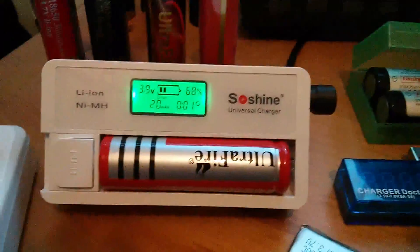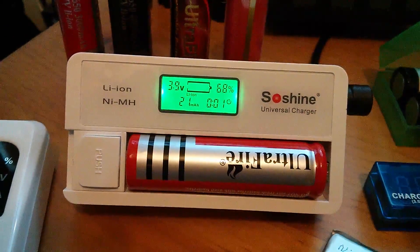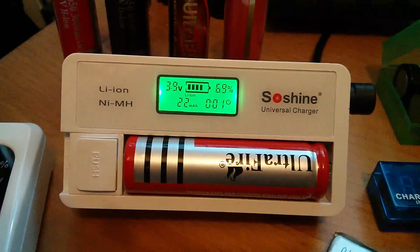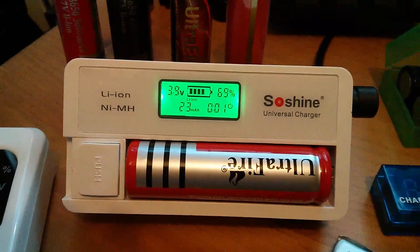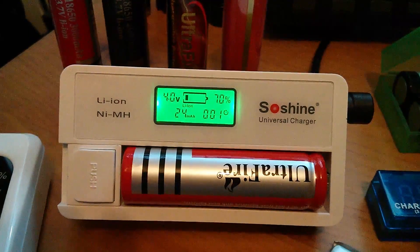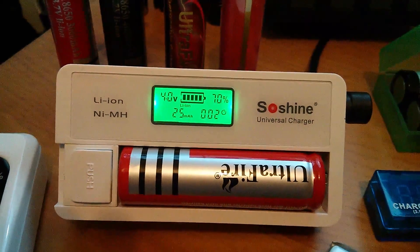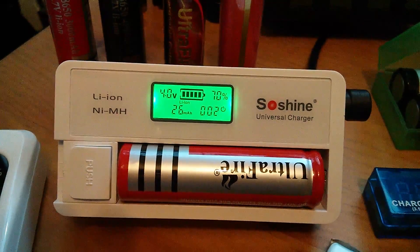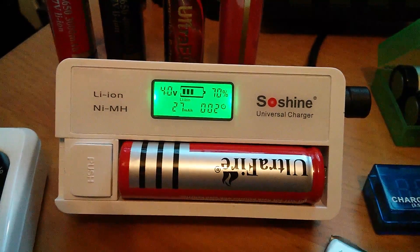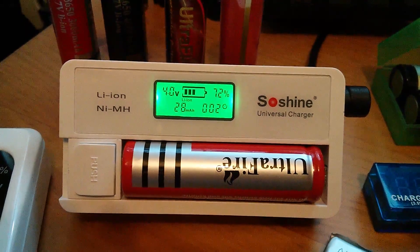I'm testing the capacity of these batteries while I'm charging them — I don't have any means to test them while discharging. The Soshine S7 battery charger, which can do both lithium ion and nickel metal hydride, counts the milliamp hours on the bottom left while charging. Lithium batteries don't get particularly hot while they charge, so most of the charge that goes in you'll be able to recover. Although it doesn't give an accurate milliamp hour rating for discharge, it's not a bad indication. These Ultrafires stop at about 600mAh.